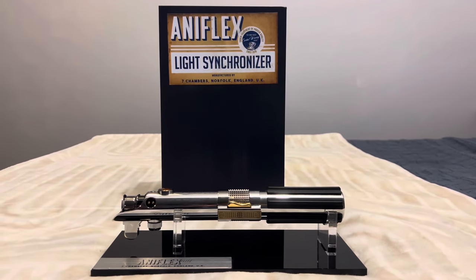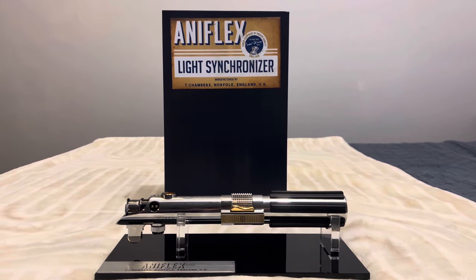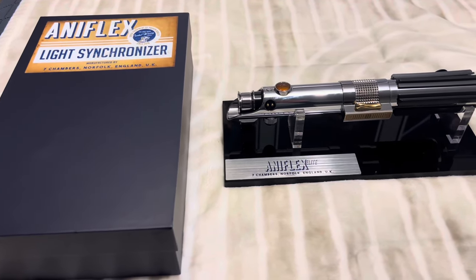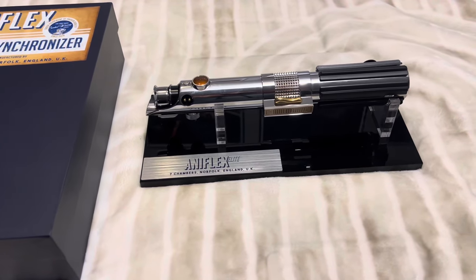Hello everyone, my name is Pear, and today we're going to be going over the Aniflex Elite, or the most accurate Anakin Skywalker Episode 3 lightsaber that you can buy. The Aniflex Elite was manufactured by Seven Chambers from Norfolk, England in the UK, and this is the third iteration of the Aniflex.